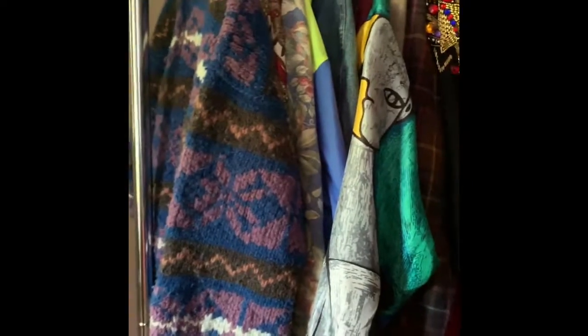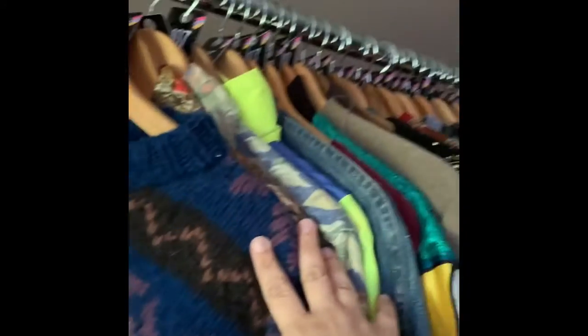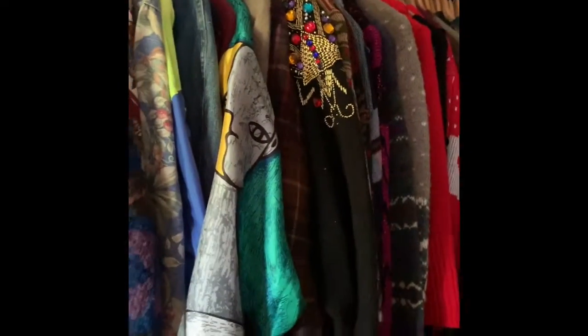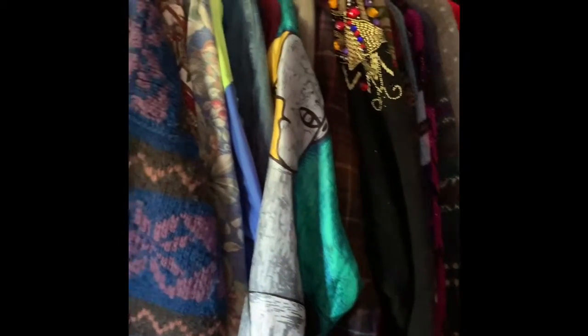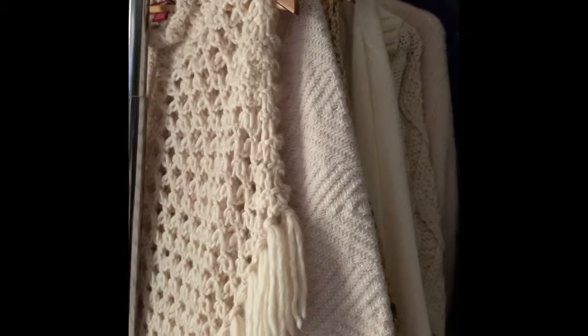It is kind of expensive keeping these hangers on, but I figure the man hours saved from swapping hangers is worth the cost. It looks nice and organized — you can see they're all in sequential order: one, two, and so on. When something sells I pull the tag off, put it in a bowl, and reuse it for the next batch.